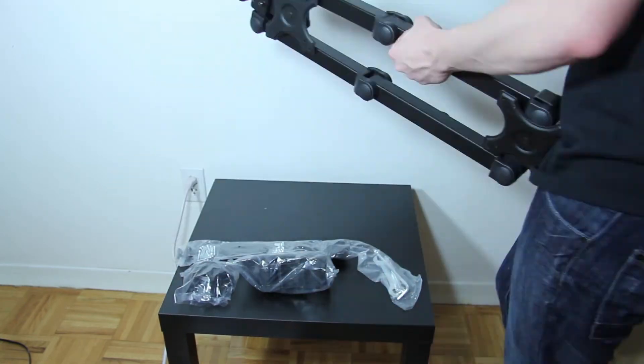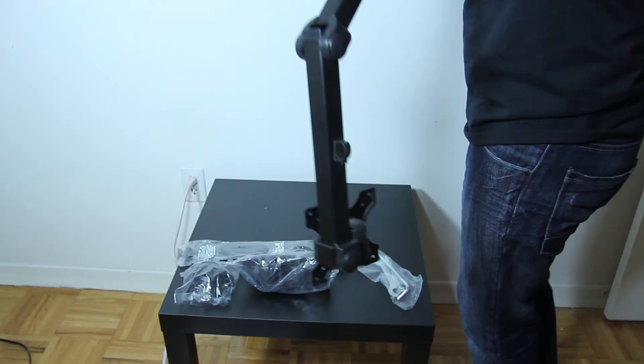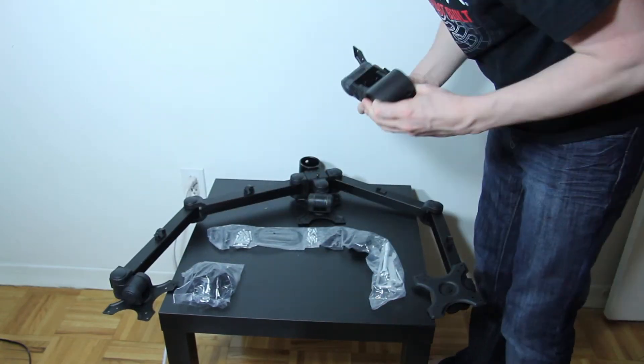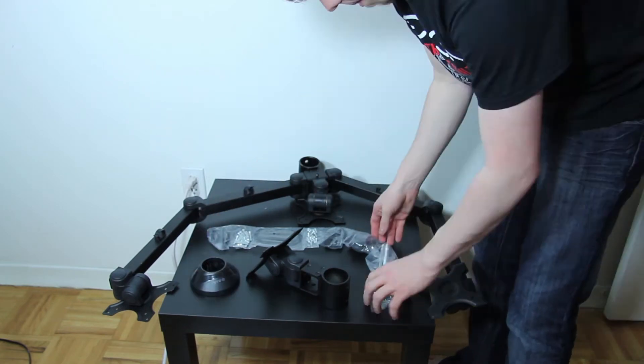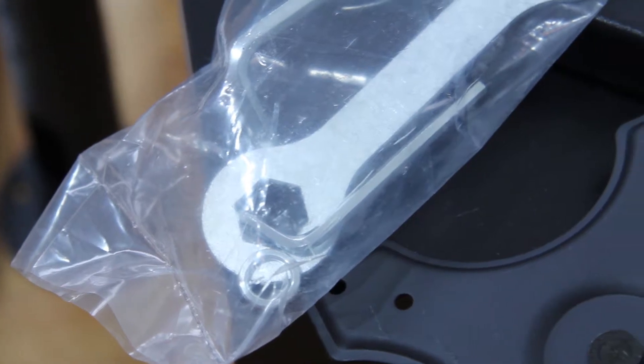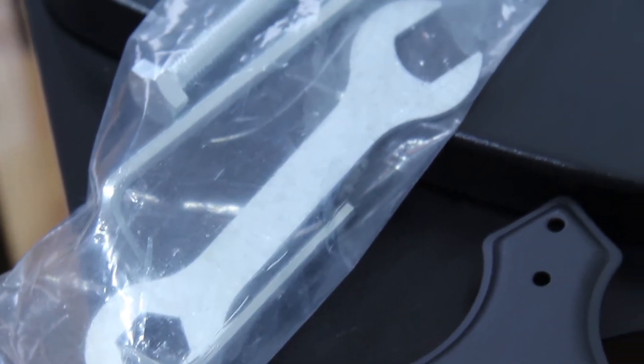There's also another box with some smaller parts in it. These include the single top mount bracket, the triple mount arm, and a cover for the post, as well as a bag full of assembly hardware — screws, tools, and stuff. All the tools you need are included except for a Phillips head screwdriver.